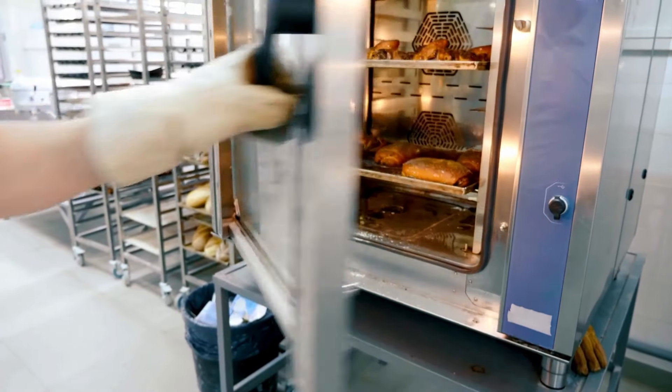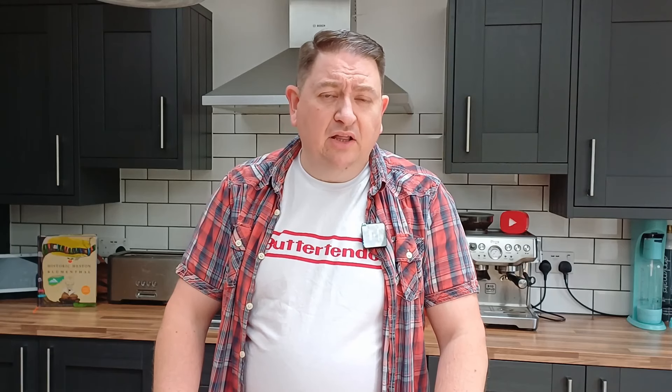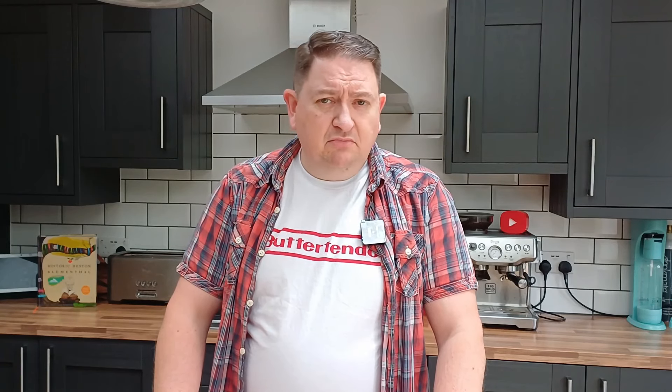These things usually require masses of equipment — expensive equipment you're probably never going to use again — and usually exceptional ingredients. You might have seen me make Heston Blumenthal's signature meat fruit before, as served in his Dinner by Heston restaurant in Knightsbridge. It didn't go that well, to be honest. It was not well shaped, and I wasn't crazy about the flavour. It wasn't my favourite thing I've ever eaten.